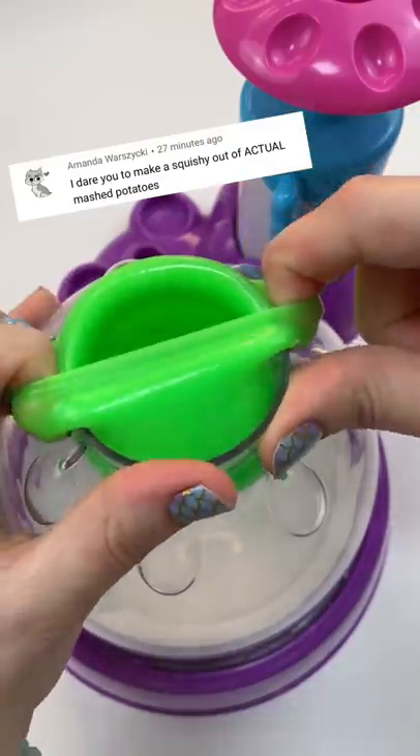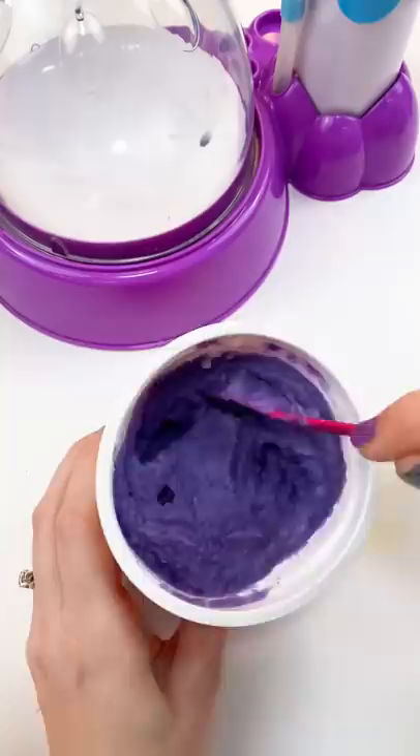I got dared to make a squishy with real mashed potatoes. I got some mashed potatoes and yes, they are real and delicious. I'm gonna dye them purple because I want to do kind of a color-changing neato type of thing. So we're gonna spoon these purple potatoes into this green squishy skin.